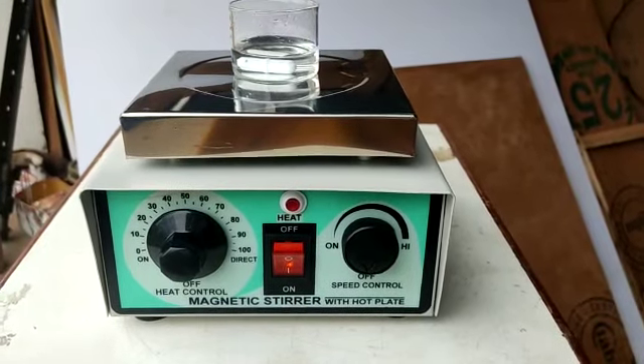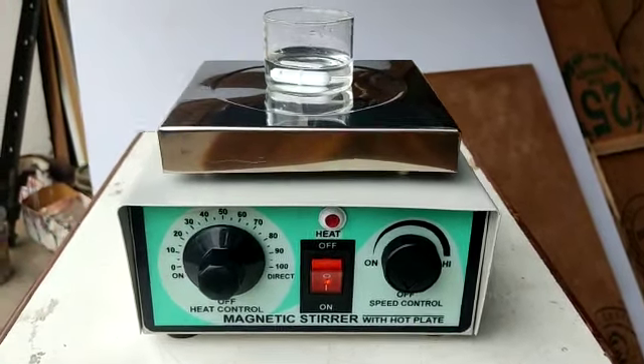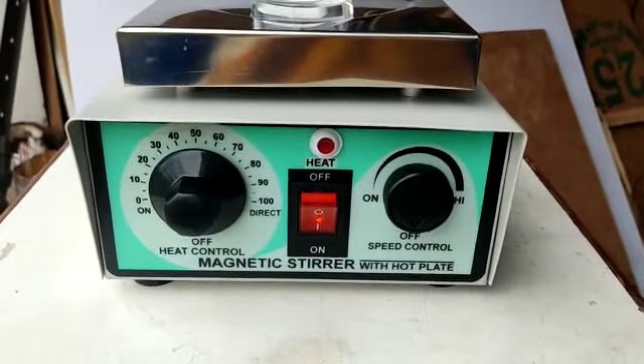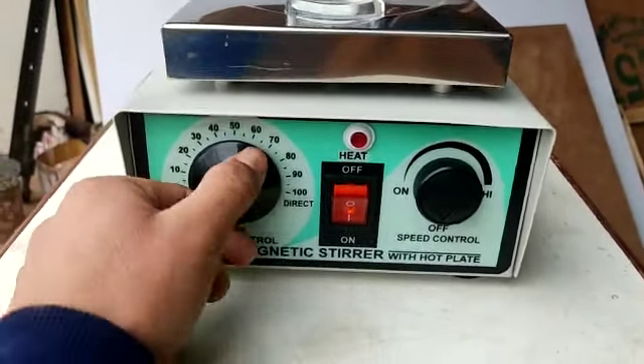This is Harpal and Sons magnetic stirrer with hot plate. The plate dimension is 6 by 6 inches. There are two regulators — one is to control the heat.